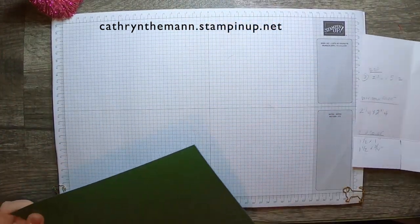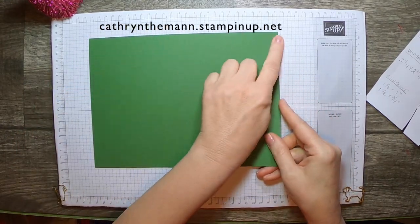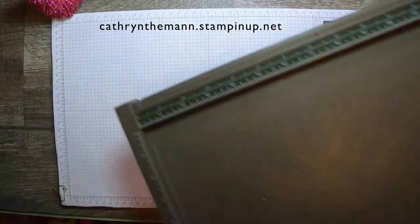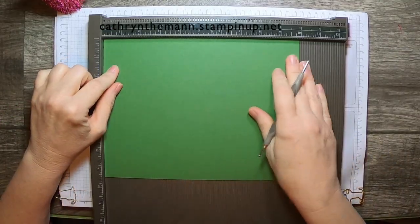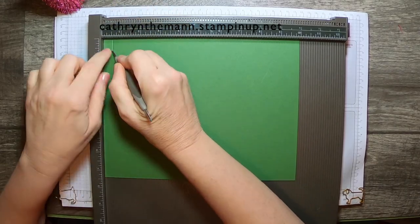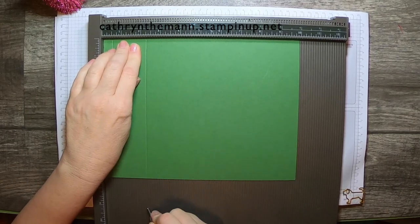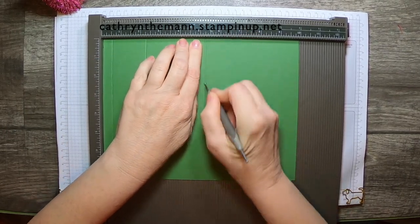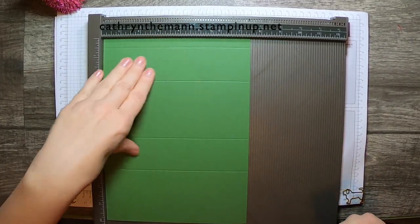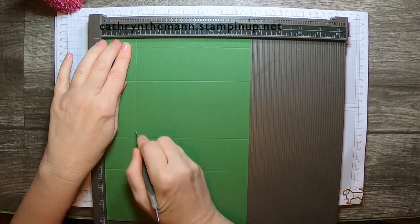We're going to start with a piece of Garden Green that is 10 inches by seven and a half inches. Starting on the 10-inch side, we're going to score at one half, two and a quarter, five and a quarter, and seven. Then we switch to the seven and a half inch side and score at one and three quarters.